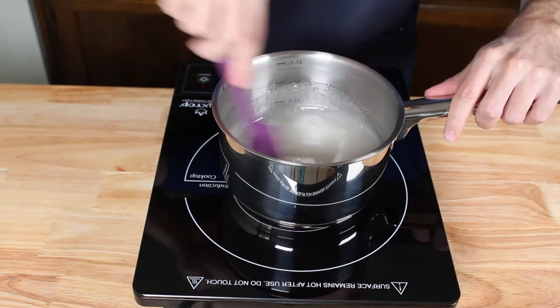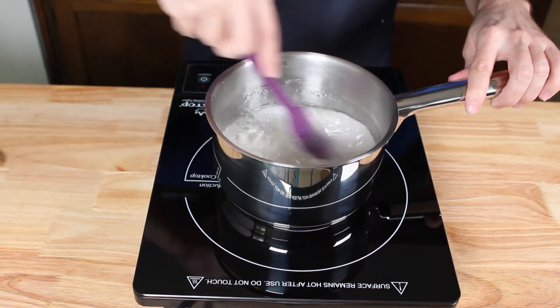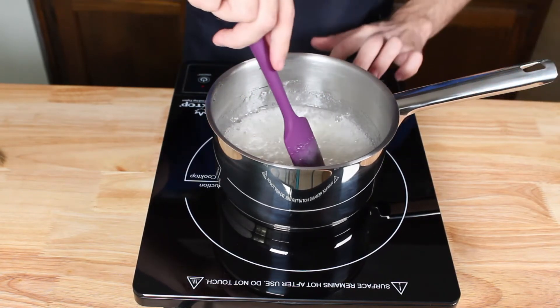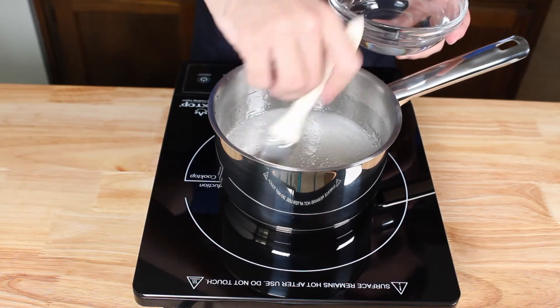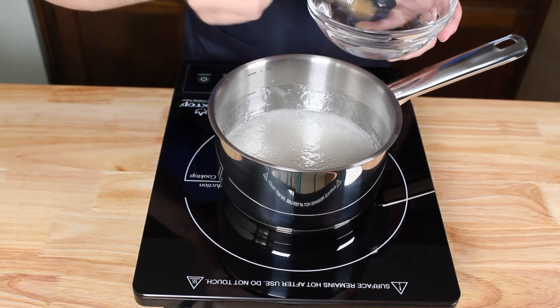Once there, reduce the heat to medium and cook for another minute or so until the sugar is completely dissolved. We don't want any sugar crystals left behind, or they will cause the sugar to re-crystallize and ruin our gummies. So we're going to gently brush the edges of the pan above the liquid level with a little bit of water until no visible sugar crystals remain.